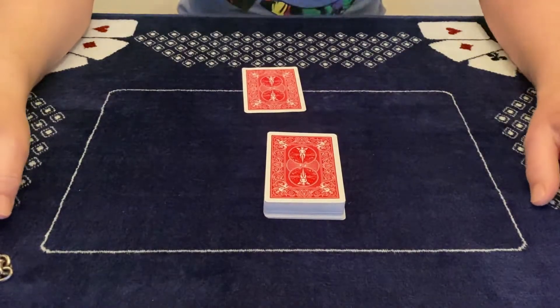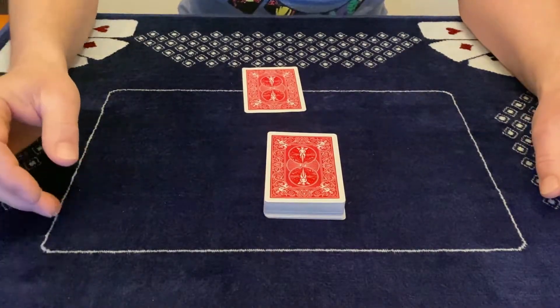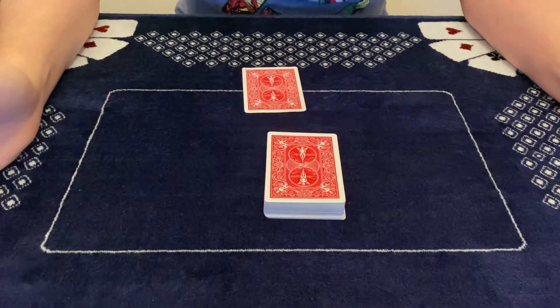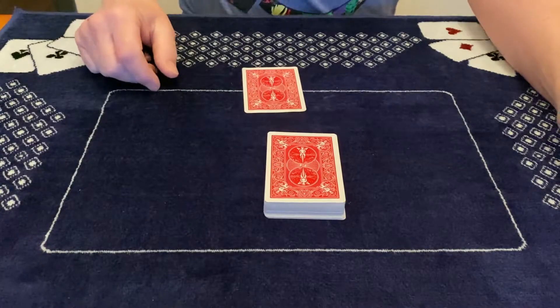Hello guys, welcome back to the channel. What you just saw was a Card to Wallet, or you can use it as a Card to Anywhere, and here's how it's done.